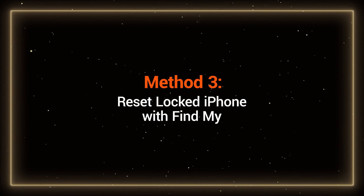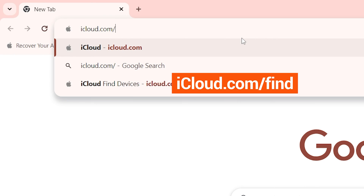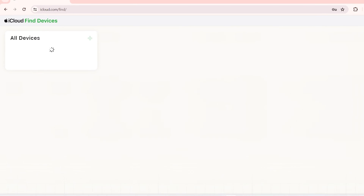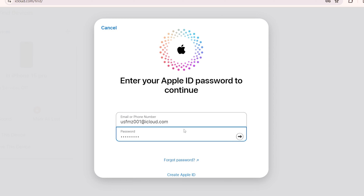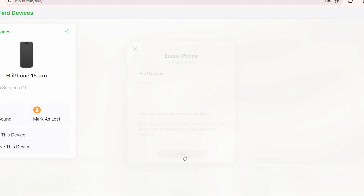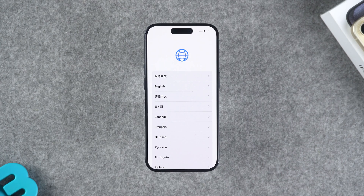Method 3: Reset a locked iPhone with Find My. If your iPhone was previously enabled for Find My iPhone and you have access to your iCloud account, you can remotely wipe the device. Visit iCloud.com/find and sign in with your Apple ID. Select the device and choose the locked iPhone from the list of devices. Swipe to the bottom to see Wipe This Device. This will delete all data from the iPhone, including the lock screen passcode. Enter your Apple ID password for verification. Wait for the iPhone reset to complete, then set it up and recover your iPhone data on the transfer page.